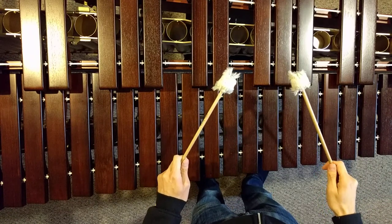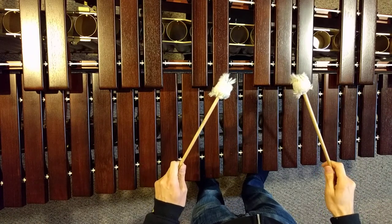Cross corners. Measures three to the downbeat of five. One, two, ready, go.